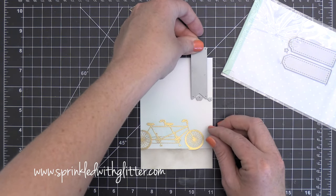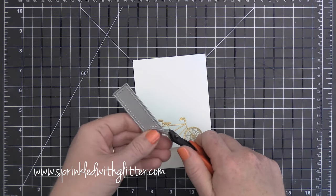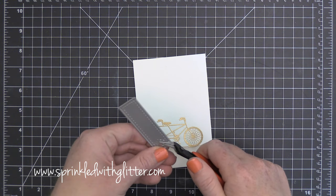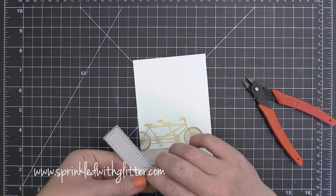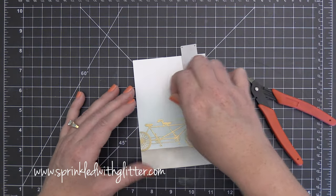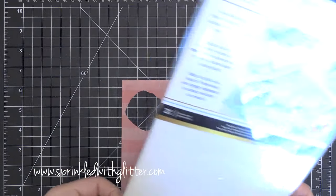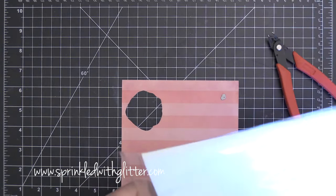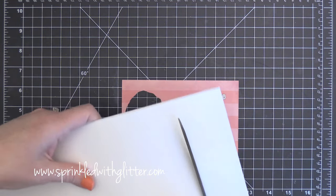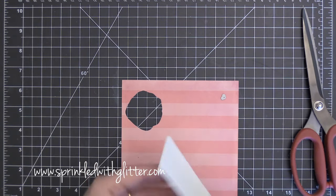If you guys haven't checked out her YouTube channel you really need to. Now I am using these dies by Pretty Pink Posh — these are the Stitched Labels One I believe — and there are these adorable little shapes on there: a little heart cutout, a stitched banner, and a couple of other stitched labels that are really cool. I wanted to cut these hearts out but I wanted them to have dimension and I didn't really want to have to put some foam tape behind them.